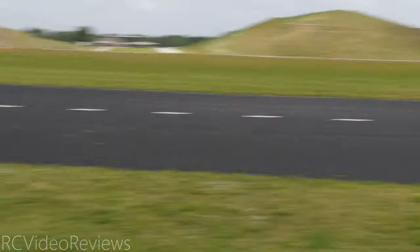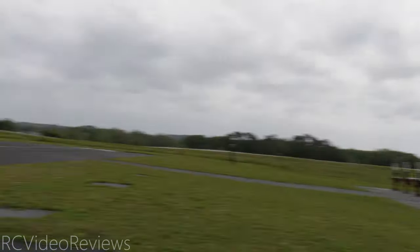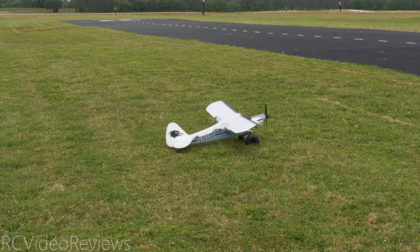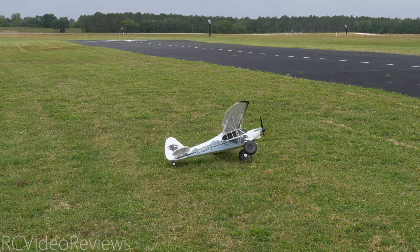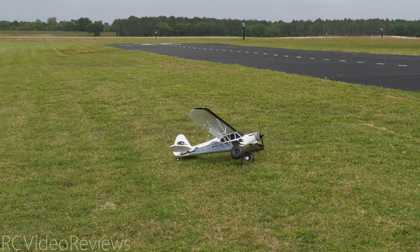We have some wind today and we're gonna be flying with the Reflex V2 Gyro. Because this is a STOL plane, I'm gonna take off in the grass. I'm gonna do full flaps and full power. Freddy, you think I can make it before I hit the runway? That's the goal. Let's see.